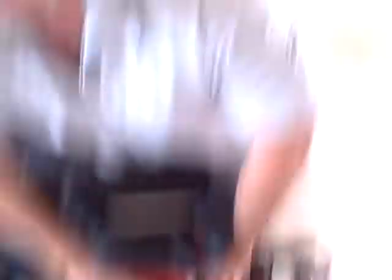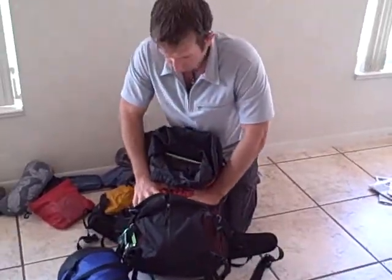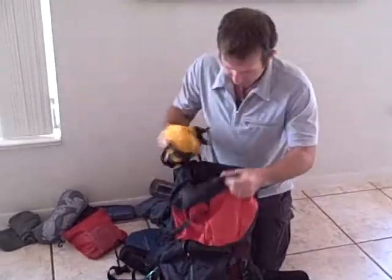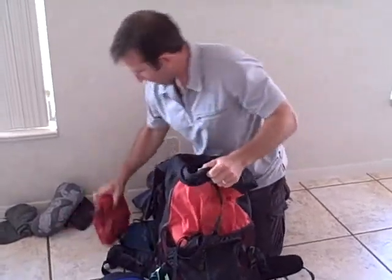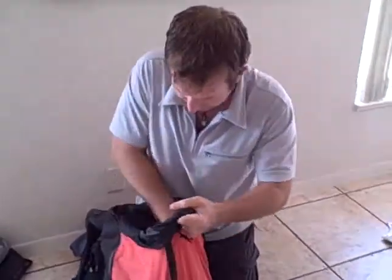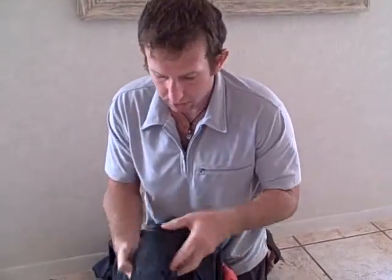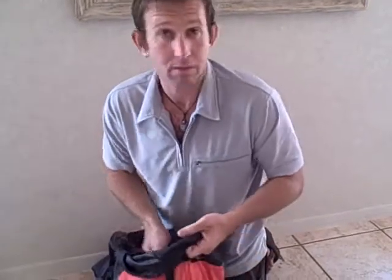So now I've got all my clothes in there, most of our electronics, and it's about half full. The rest of the pack gets filled up with little items: some dirty clothes, a first aid kit, a bag of cords and cables and battery chargers and extra batteries. I've also got what we call our weekly toiletry case — this has things like the razor, weekly medicine, vitamins — things we don't need every day.